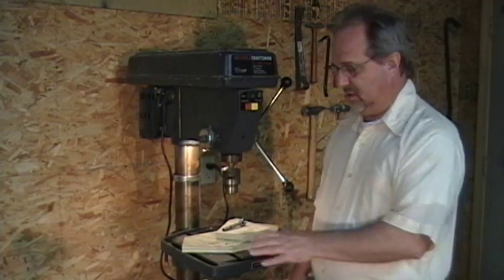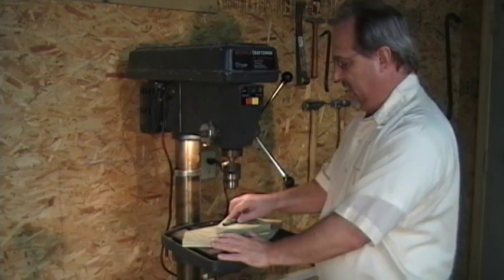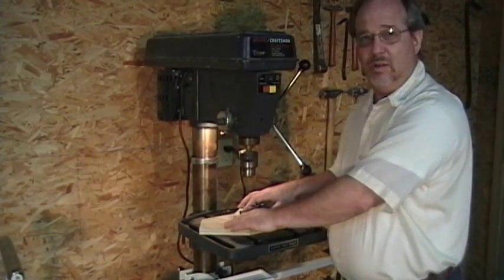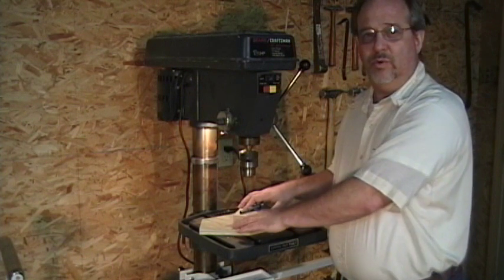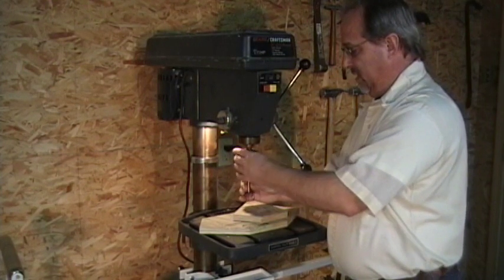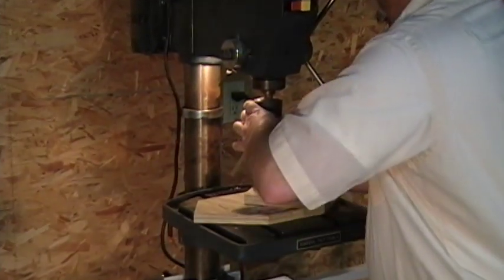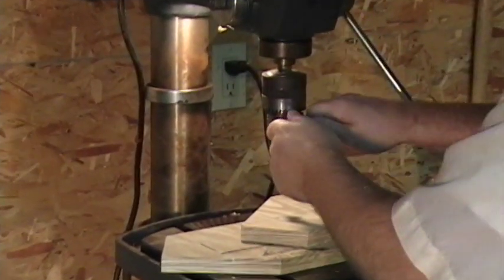In setting up the drill press, you make sure you adjust the table so that your bit does not hit the metal table when you're drilling. It's also a good idea to have a backing board down so when you drill through, you drill into your backing board. Put your drill bit into the chuck, put your chuck key in, and tighten it up in a couple of places.